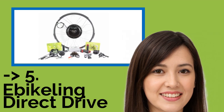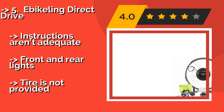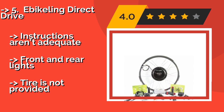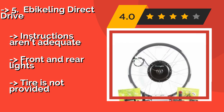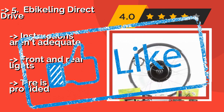If you're not keen on the idea of a twist throttle, the E-Bikeling Direct Drive at approximately $209 is also offered in a version that can be controlled with your thumb. Almost everything you need for installation is included, so you can get to enjoying the outdoors more quickly. Instructions aren't adequate, and front and rear lights are included, but the tire is not provided.